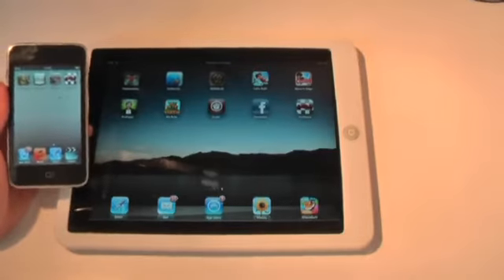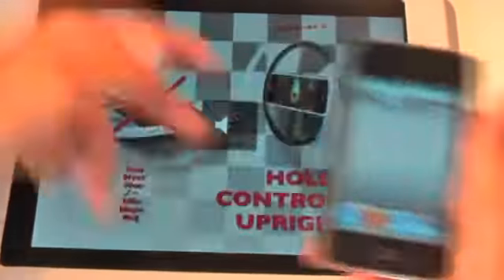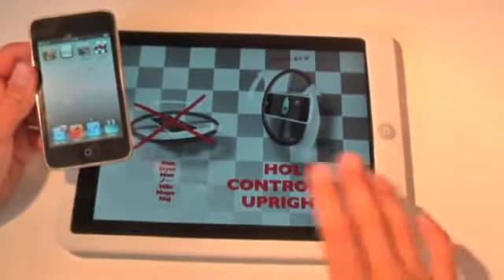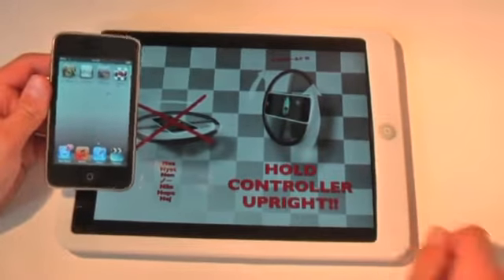So the actual app is called PadRacer — you guys can see it there. Let's tap that to open the app. Let's just make sure my sound is down because it does get quite annoying. You open it on your iPad, and you must have an iPad for this app to work. You can't just use it on the iPod Touch — you must have an iPad as well.